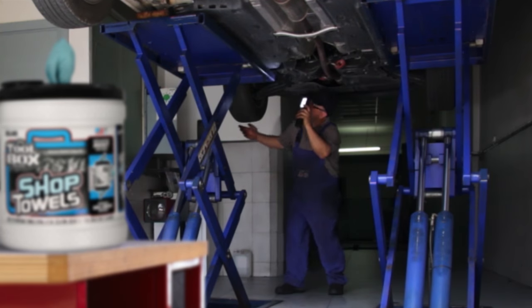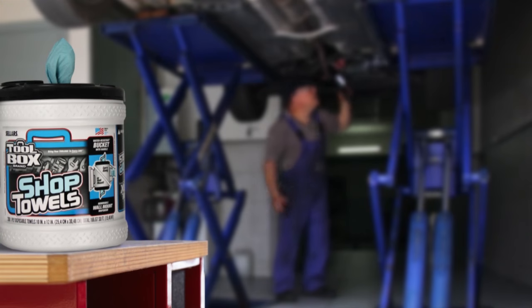You're now ready to use your Toolbox Big Grip Bucket, so get to work and be safe.